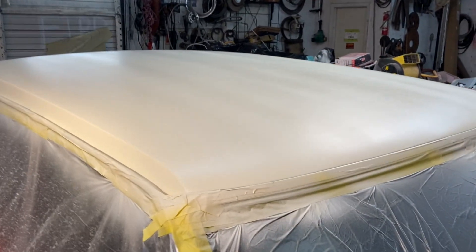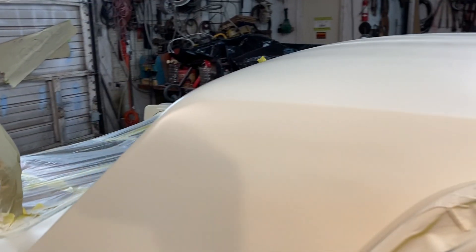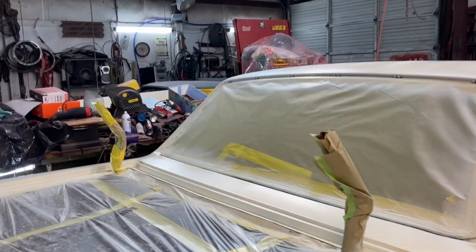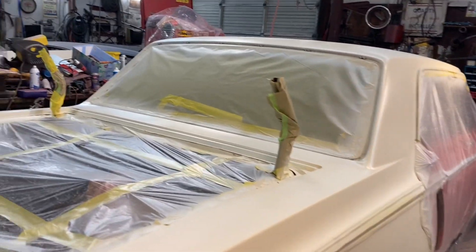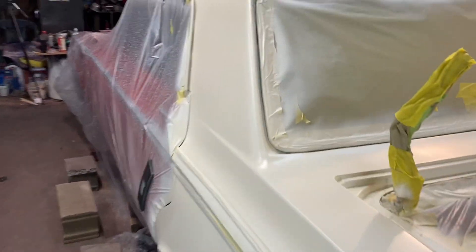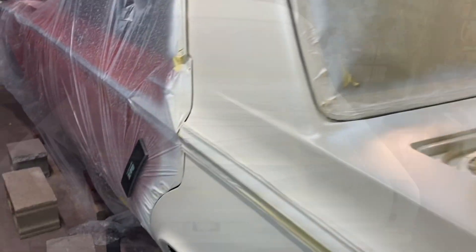Got my sealer shot. Got almost no trash. I have not found a run at all, which is nice. There's a little bit of something there — I can knock it off with some 400. I'll be shooting some red on here soon. Trying to beat the weather, but I'm not going to rush my paint. If I get the base on and something happens, I'll call time out and do something different.